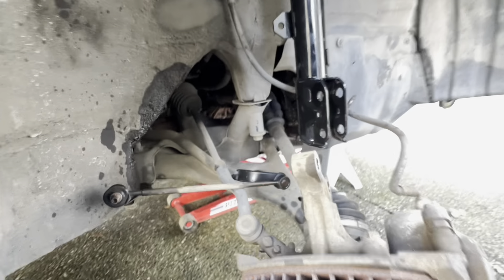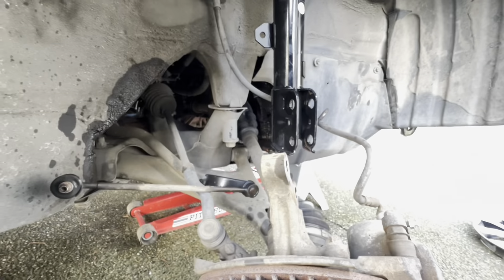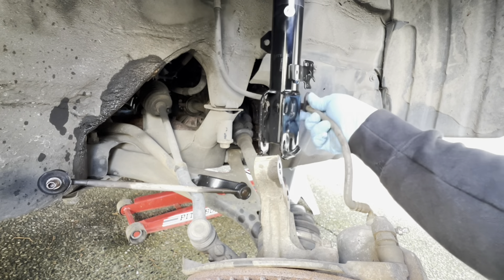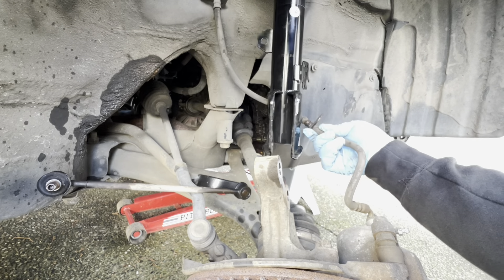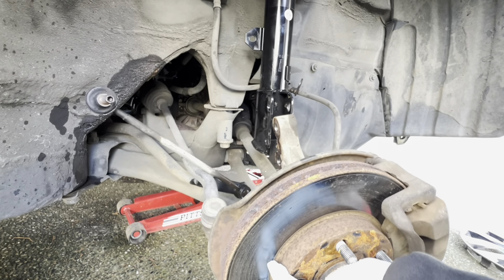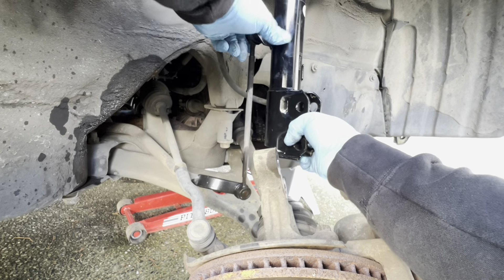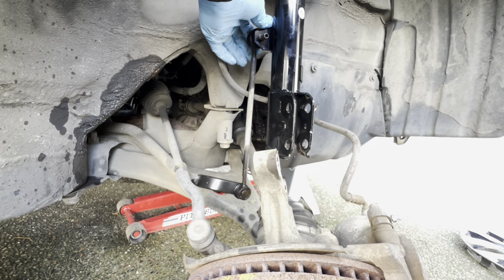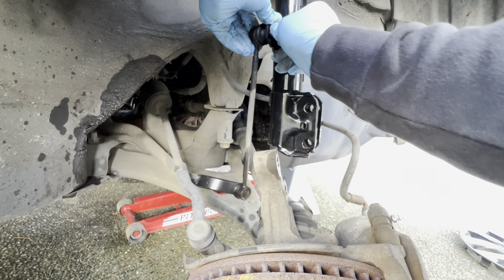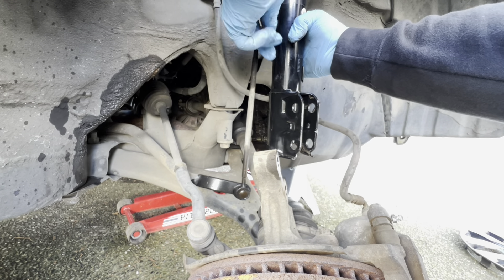Right here it says FR - front right, passenger right side. Make sure you pay attention to that because if you don't, bad things can happen. First, let's put in the sway bar - that's probably the first thing you want to do. Get your nut - you don't have to tighten it all the way just yet, but the sway bar is on.